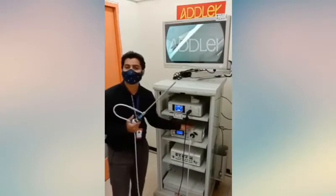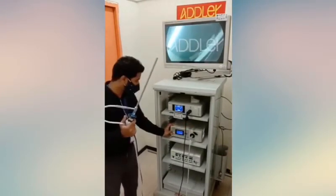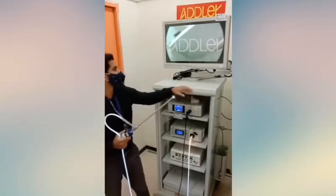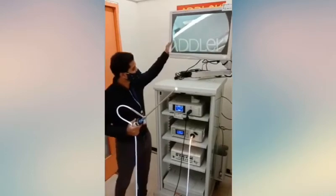The light source we're using here is the Xenon 8000, which is a very high intensity light source. Let's turn this scope on. We're using a Stryker FOC fiber optic cable. This trolley is also an original Stryker trolley, and this monitor here can be adjusted as per requirement.